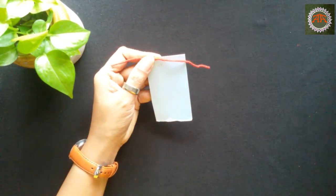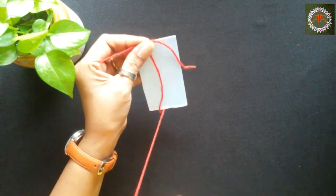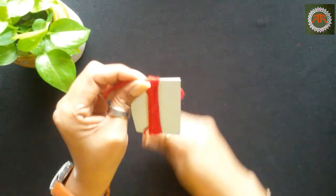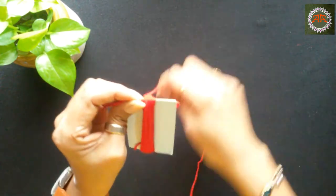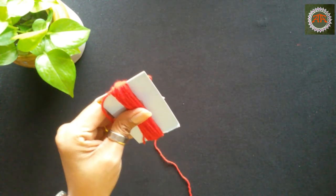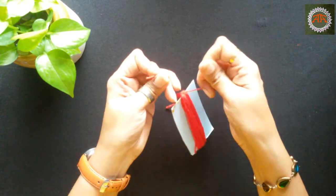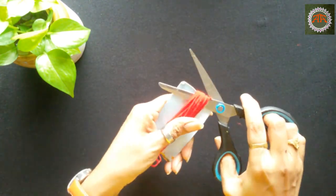Take a thin cardboard 3.5 inches long. Hold a piece of wool horizontally as shown and start making rounds of the same color wool. Make 30 such rounds. Tie with the horizontal piece of wool. Cut from the bottom as shown.